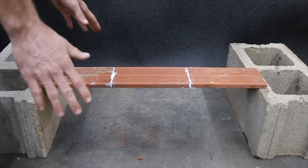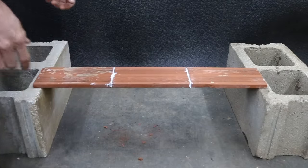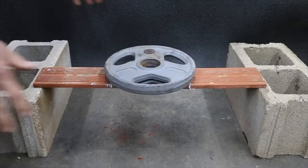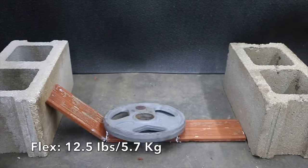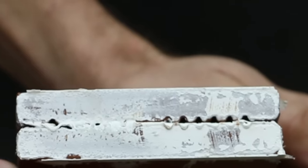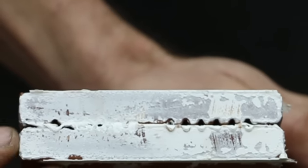So can Flex Glue beat JB Weld? That is the question — we're about to find out. Unfortunately, Flex did not beat JB Weld, and it did not beat Loctite. It did, however, beat Gorilla.